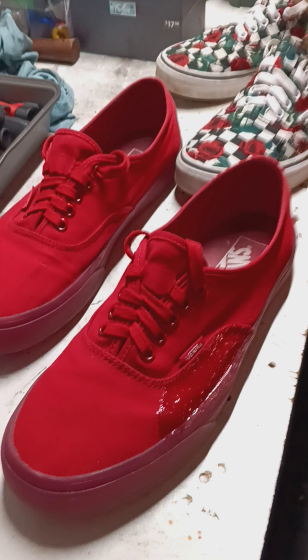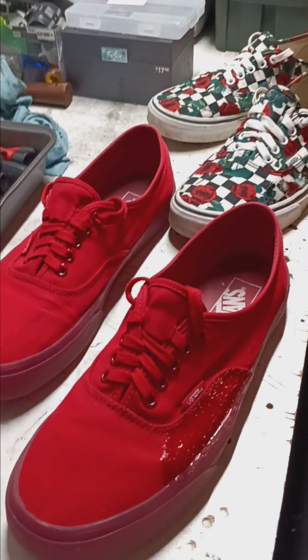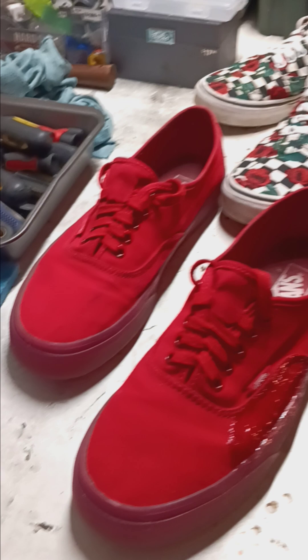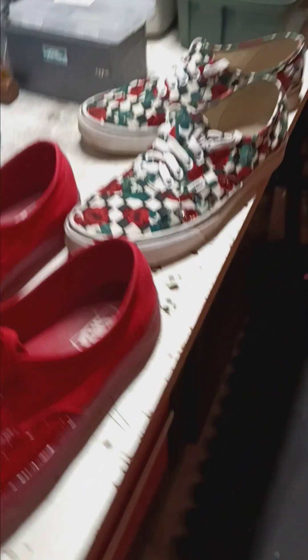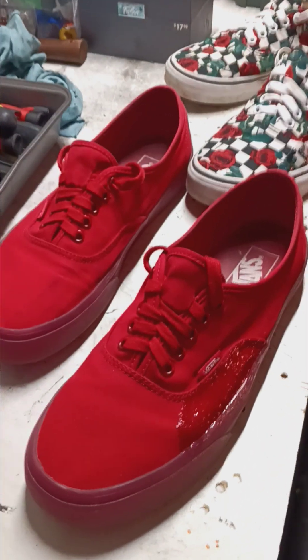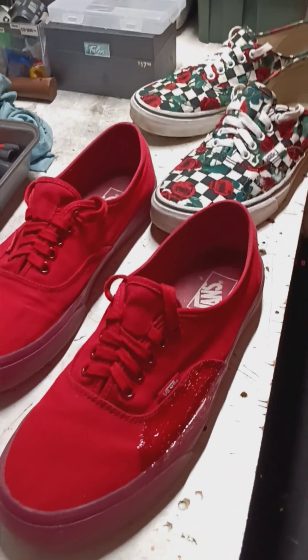Vans is not really a skate shoe company — they started out as BMX, and BMX doesn't really tear up the uppers of your shoes that much. So they've pretty much stayed traditional all the time. They might have a few models that are a little bit tougher, leather or whatever, but for the most part they haven't changed much.